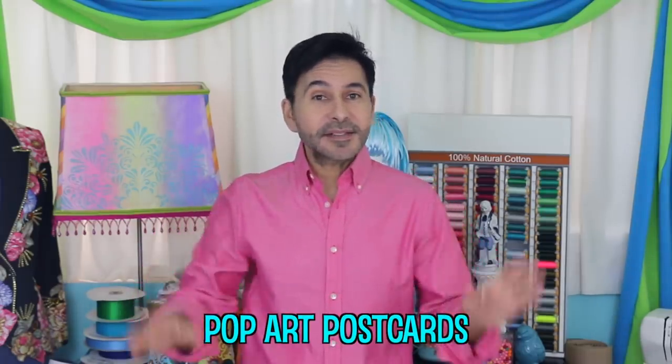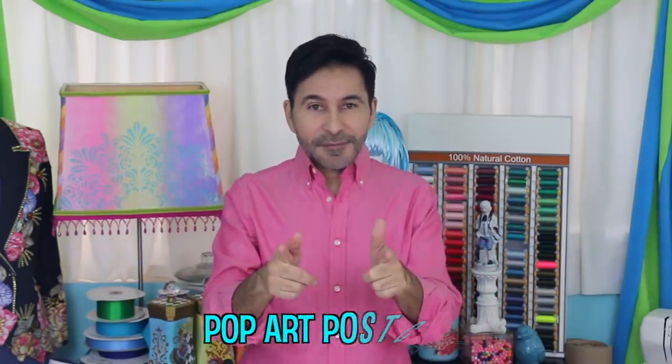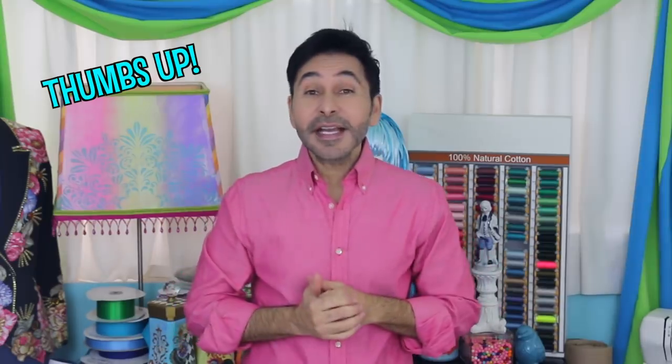Hey DIYers! I'm Mark Montano and today on Make Your Mark we are making some pop art postcards. Before I forget, I want you to thumbs up if you like this video and leave me a comment if you have a question about this project or you just want to say hello. Are you ready? Let's make some pop art postcards.